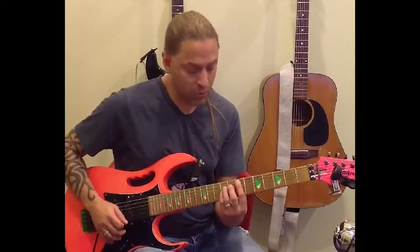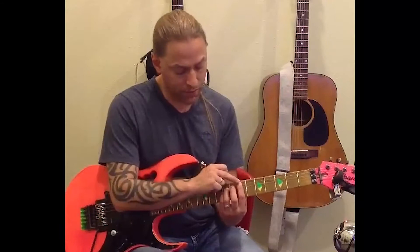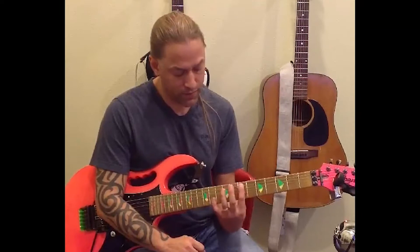The goal whenever you're playing single note stuff is to try and keep the notes separate from each other. Then we're simply going to move up to the seventh fret of the fifth string, create a power chord, and strum that power chord — strumming the fifth string, fourth string, and third string.